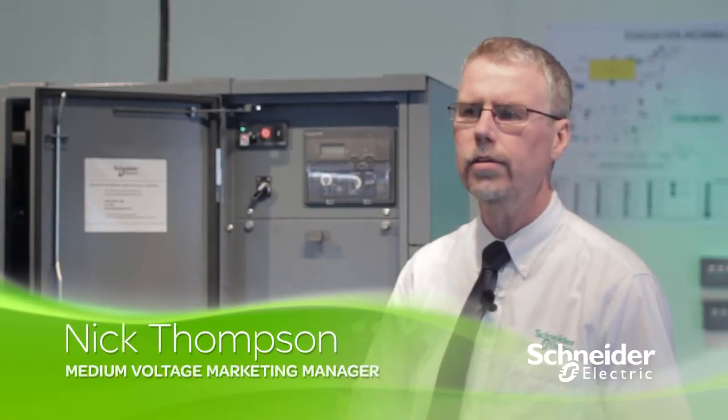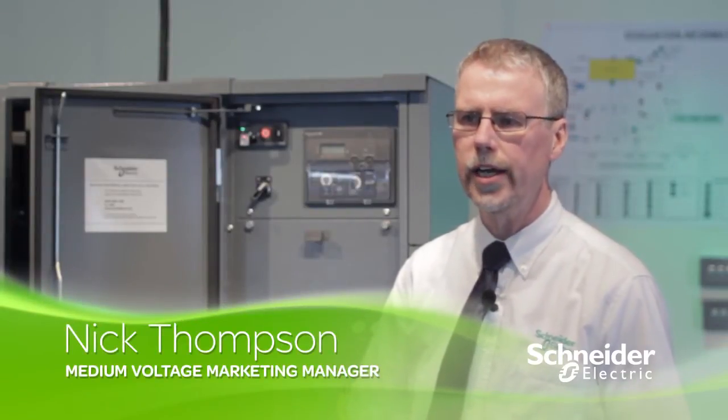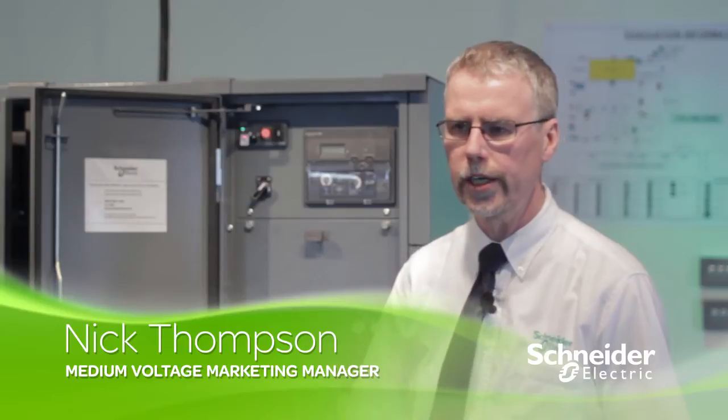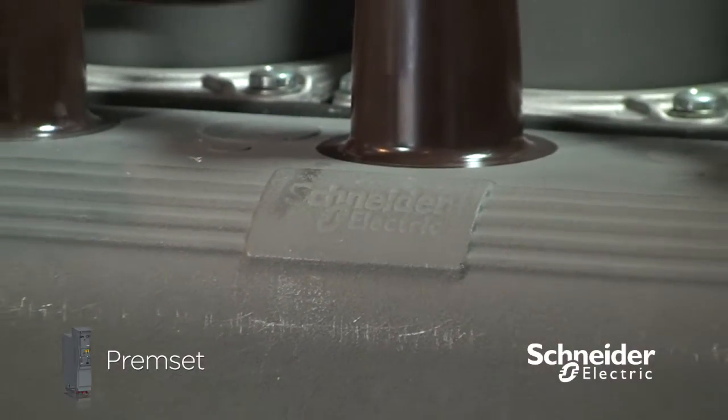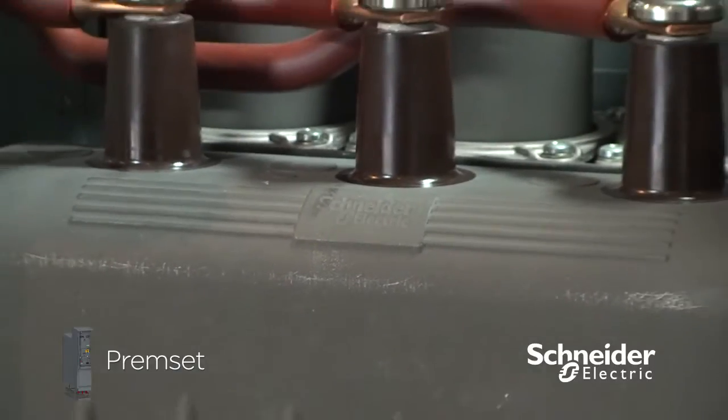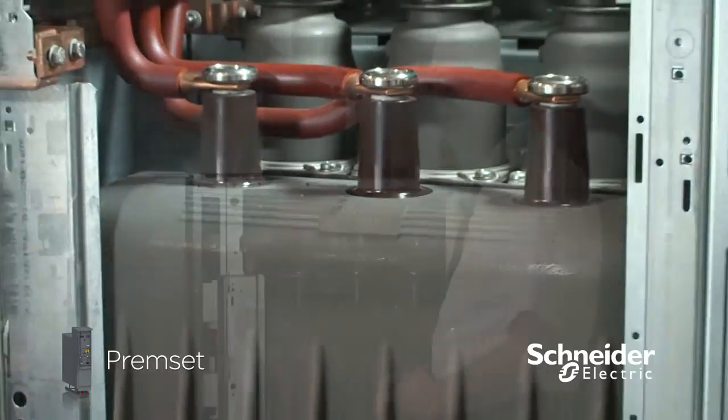Premset is modular, using SIS — Solid Insulated and Screened — technology. Like air insulated switchgear, it is modular, versatile, and comprehensive. Like gas insulated switchgear, it is compact and easy to install. It is also environmentally robust with minimum maintenance.